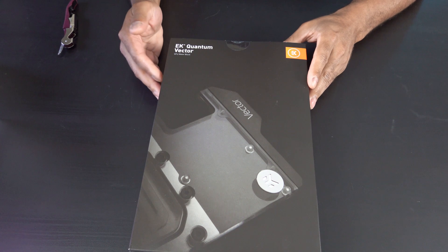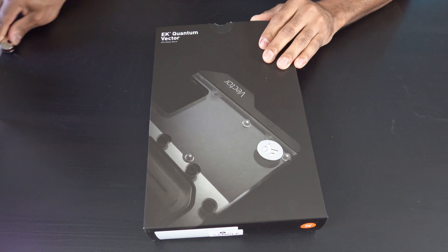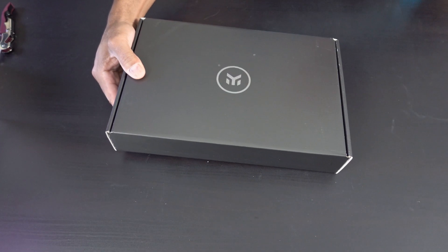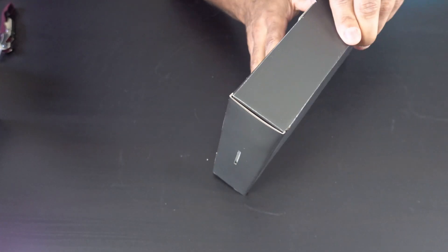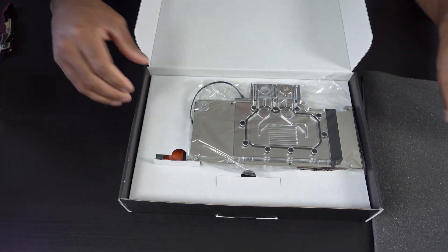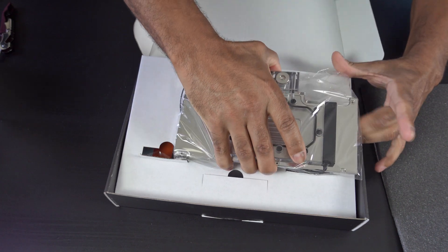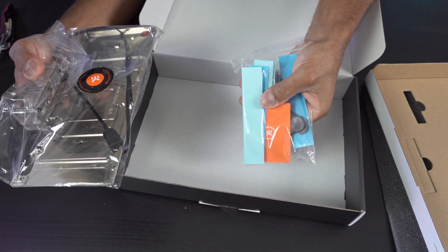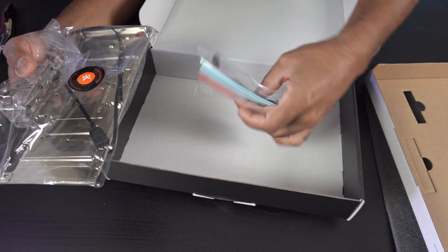Now here is the active back plate — it's the EK Quantum Vector back plate. This is compatible with an RTX 3080 and a 3090 reference design. So it's very nice. I have an HP Omen RTX 3080 and a 3090, and this same design is compatible with both of them. So shiny — look at this thing. It has some depth to it as well. Let's see what else is in here. These are some thick, thick thermal pads, people — heavy and thick.